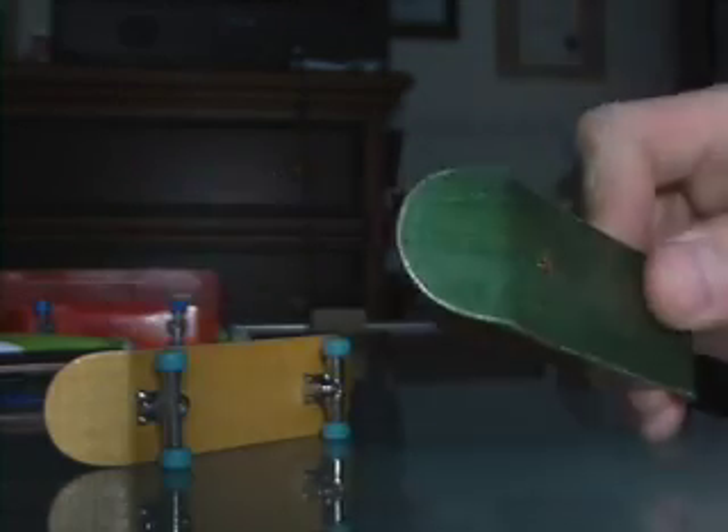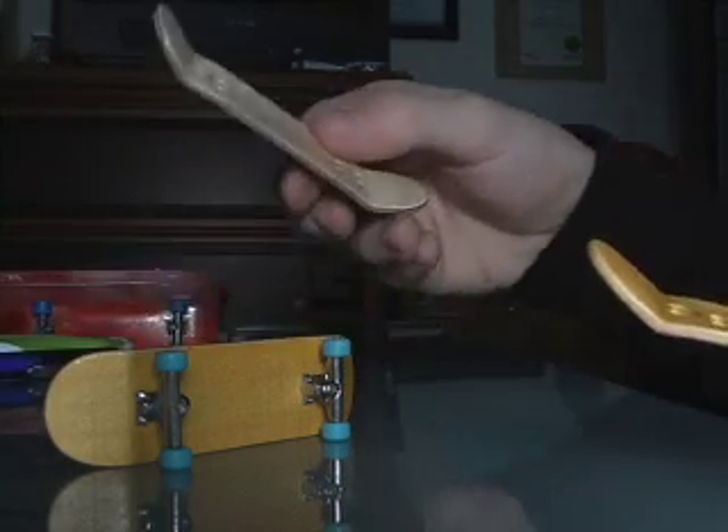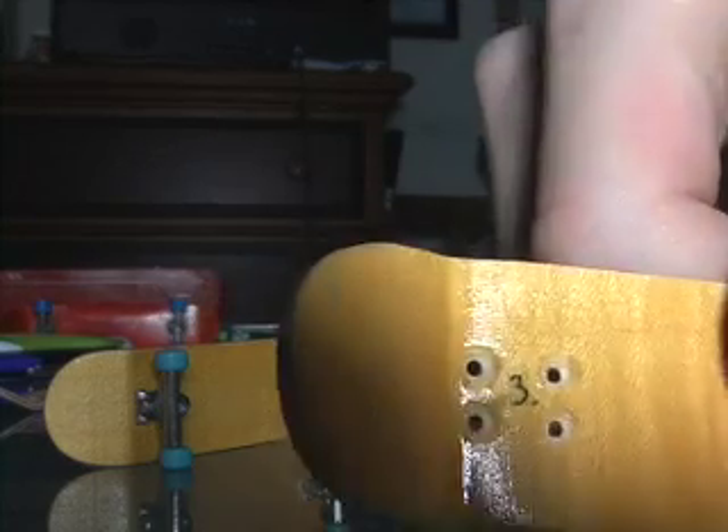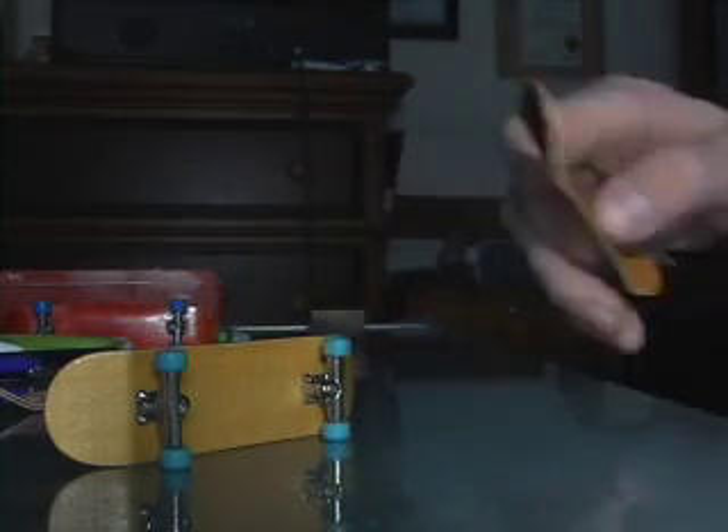They've also got kingpin holes, which are nice too — makes it easy to put trucks on. And they've all got this mark here — I don't know what that means, it says three — but whatever, it's cool.